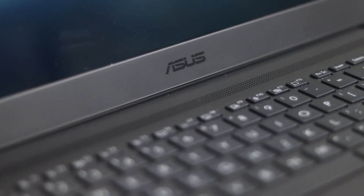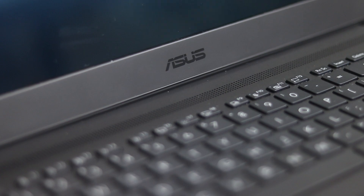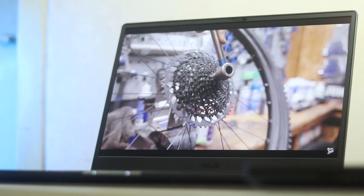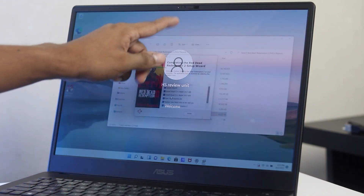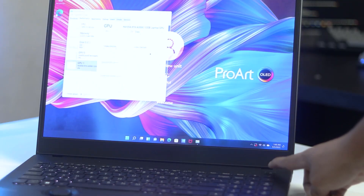The laptop weighs 2.4 kg and is fully plastic built. The hand feel is not great — there is a little flex due to the plastic construction, but nothing serious. For security, there is Windows Hello support, and the power button doubles as a fingerprint sensor. Both work very fast and accurately. There is also a webcam cover included.